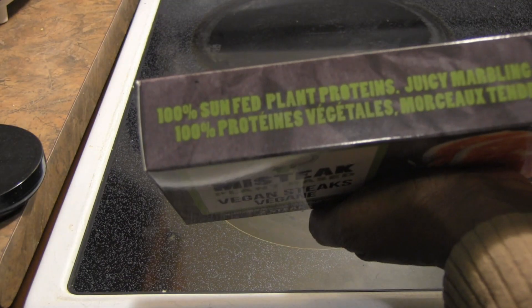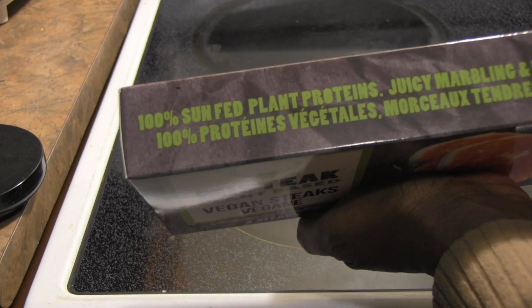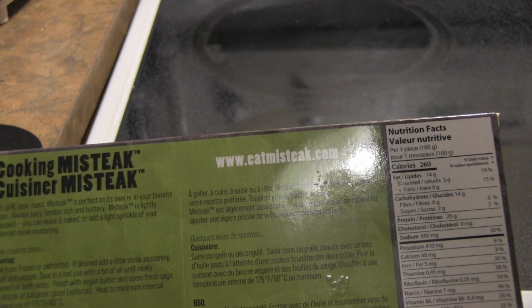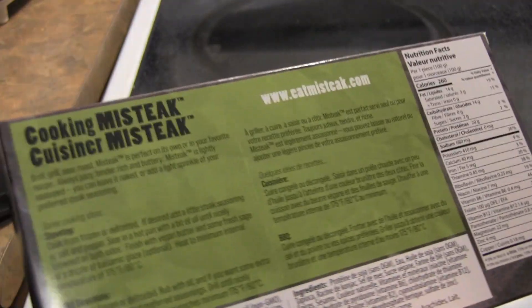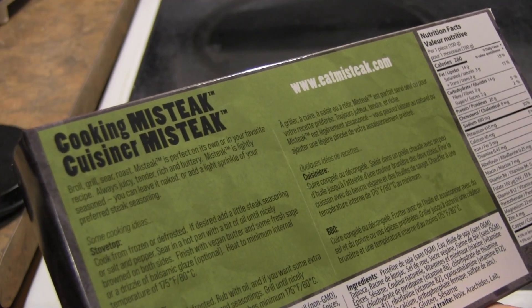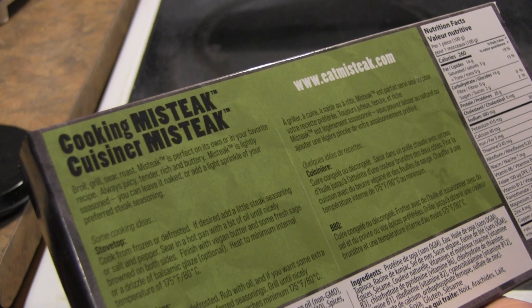What else does it say about this? 100% sun-fed plant proteins, juicy marbling and meaty cuts. You can find out more about them at catmistake.com. It says here: cooking Mìsta — broil, grill, sear, roast. Mìsta is perfect on its own or in your favorite recipe.